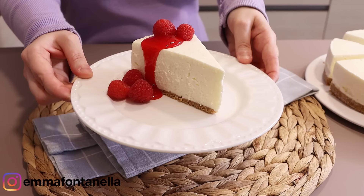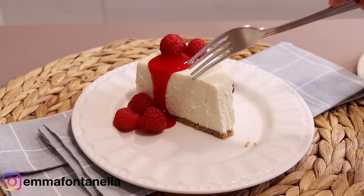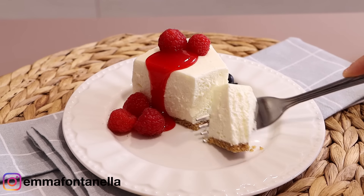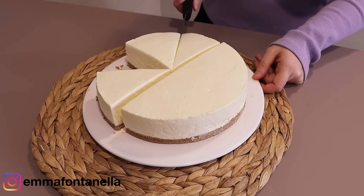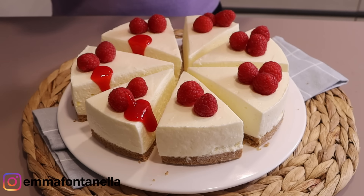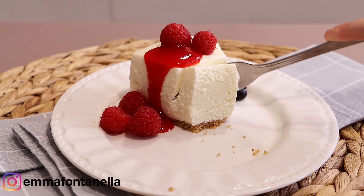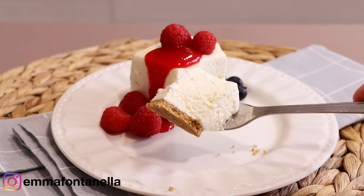Let's make the best five-ingredient no-bake cheesecake you'll ever have. I think cheesecake might be the ultimate spring-summertime dessert — but who am I kidding? It's always a good time for cheesecake. There's something about the combination of sweet and tangy, along with the rich, smooth texture that melts in your mouth, that somehow really hits the spot.